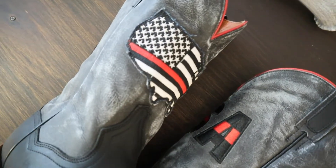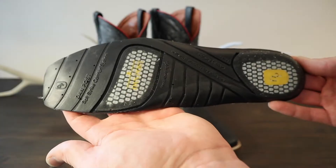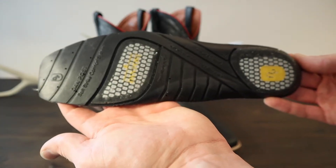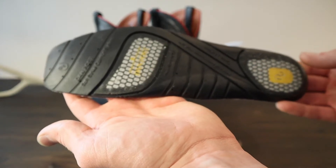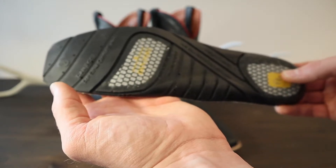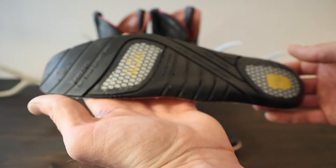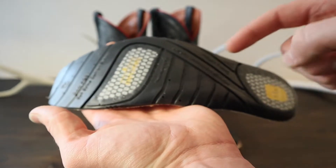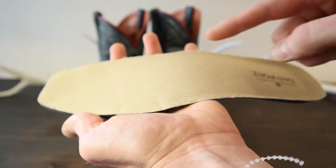Now let's take a look at the Dan Post Soft Strike Comfort System Insole. It has rebounding gel pillows at the heel and the forepart. It also has cooling air channels and is perforated for airflow.